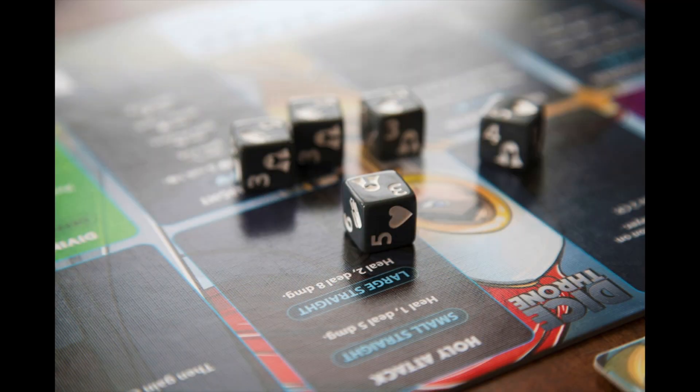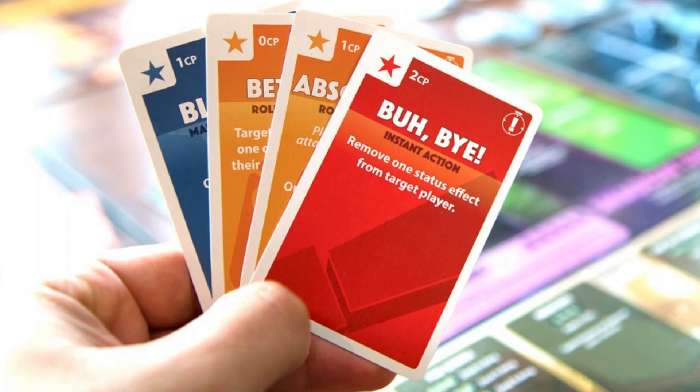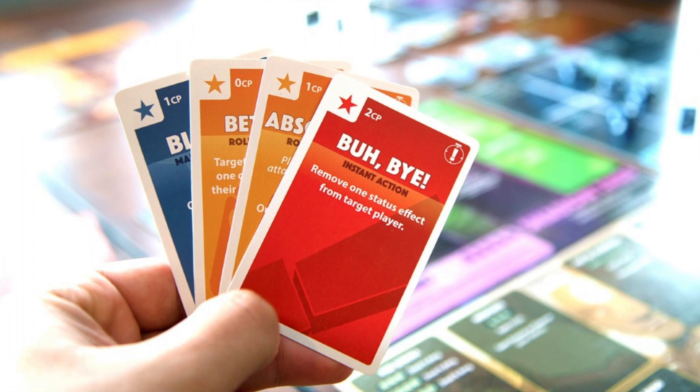When you're attacking, you're going to throw your dice. You have three opportunities to get the best hand you can — just like Yahtzee. Once you've rolled your dice, you can select which ability you want to activate, based on whether you have three of a kind, a small straight, a large straight, or five of a kind. Once you've selected the ability, your opponent can then try to mess with you. They can play an instant card that forces you to re-roll a die or tip one number higher or lower.